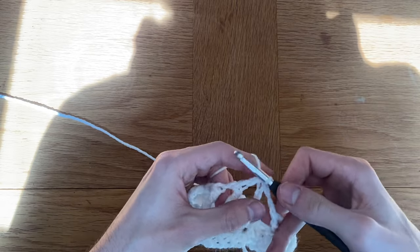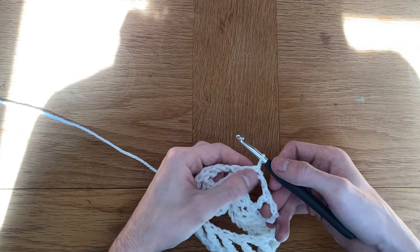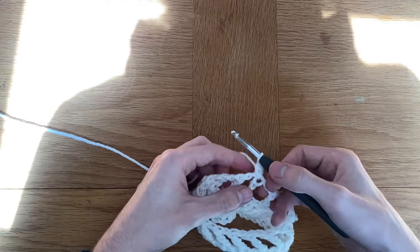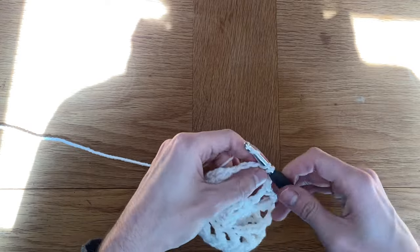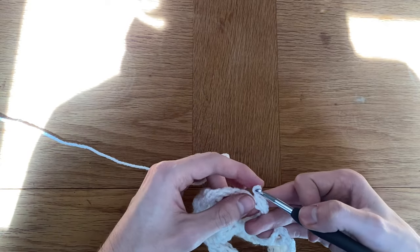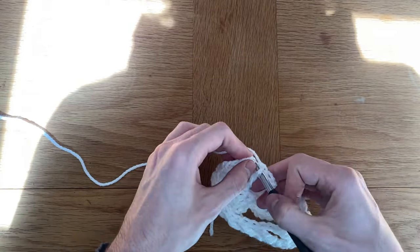Just as with our double crochet row, we're going to turn our work and the next row is going to be single crochet. Your first single crochet goes into the stitch you just slip stitched into. Once you finish this row, slip stitch into that first single crochet, then go into the double crochet row we did before. We're going to repeat this pattern: single crochet row, double crochet row, single crochet row, then the triple crochet row.